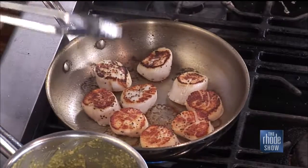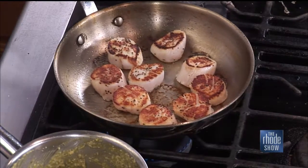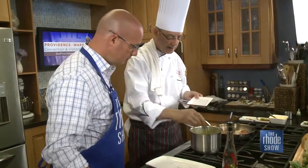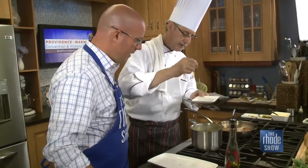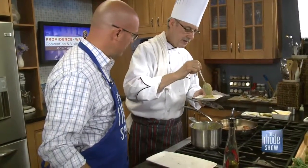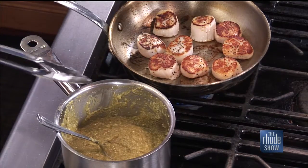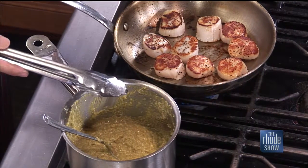It didn't take long at all. Once you flip them, there's enough heat in the pan to carry them through. Scallops are something you definitely don't want to overcook — people eat them just as they are sometimes. For grits, it's not hard: you use some kind of liquid — we use chicken stock today — add your grits in the right proportion, flavor it with something, and serve it. In Rhode Island we have Johnny Cakes, which is a similar thing — a ground corn product, like polenta. All similar in nature.